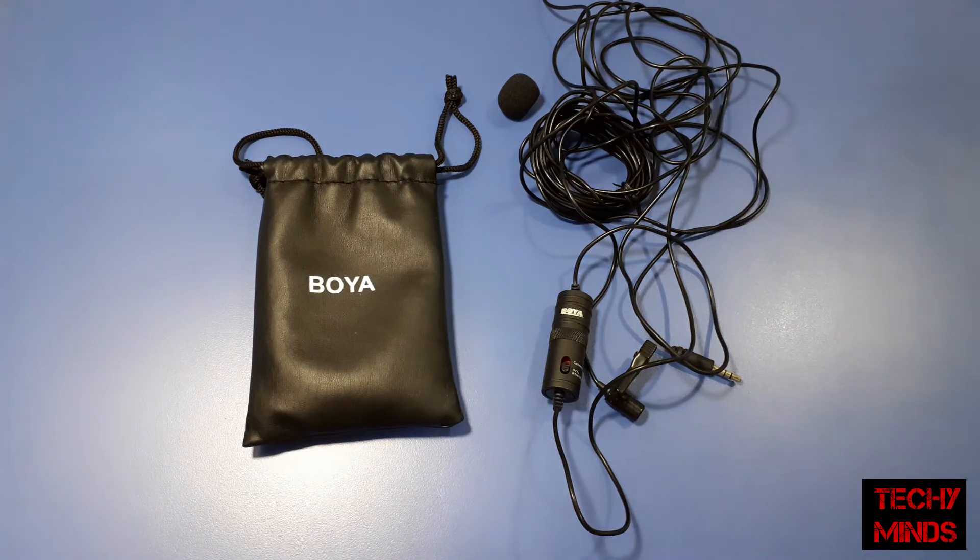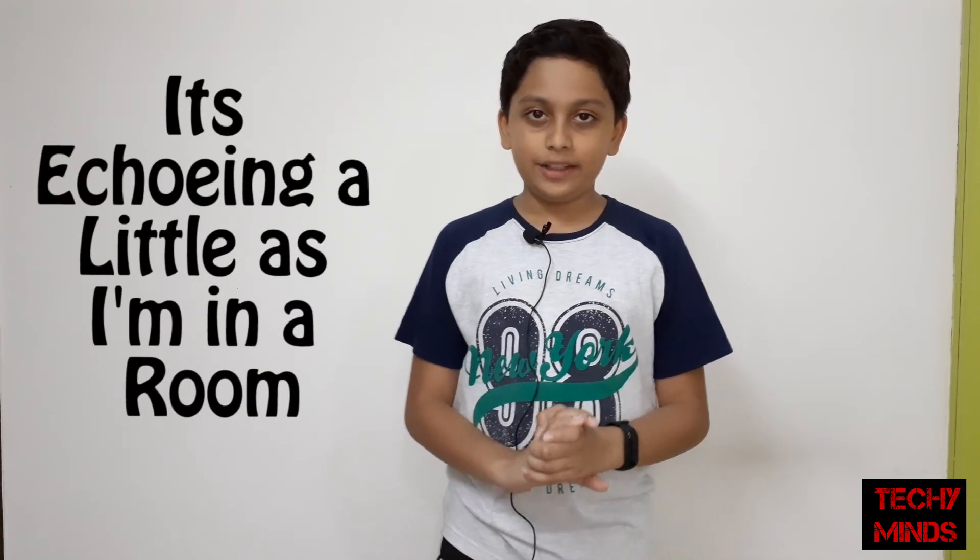Now I'll show you the audio quality and noise reduction. The sound you are currently hearing is from the built-in input device of my smartphone. Now I'm going to plug in this mic — the sound you are now hearing is coming from this microphone. It has enhanced the audio by a lot: it has reduced echo and removed background noise.